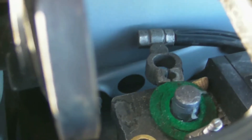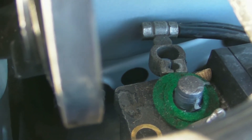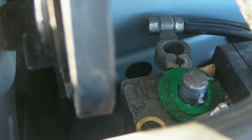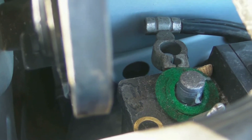First things first, you should remove the negative terminal off of your battery. It's something you should always really do when you're working on your vehicle, no matter what, especially if it's something electronic. But really for anything, you should just remove the negative terminal off of your battery.